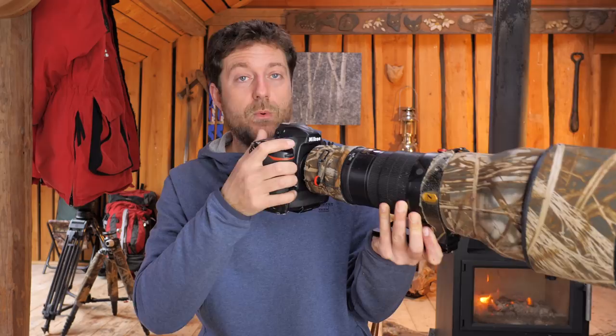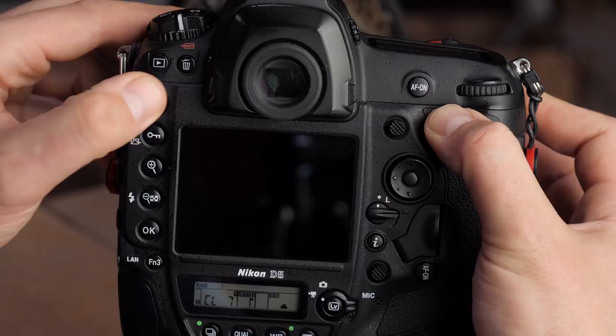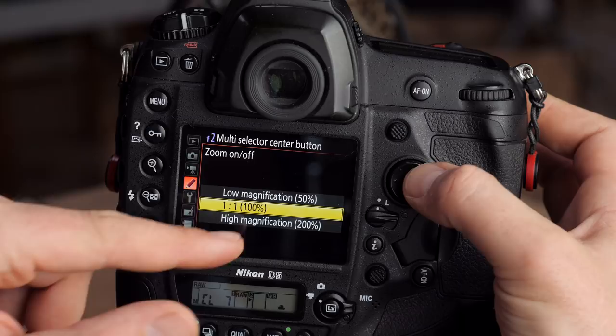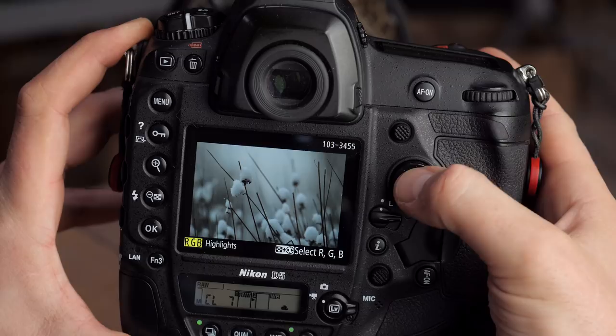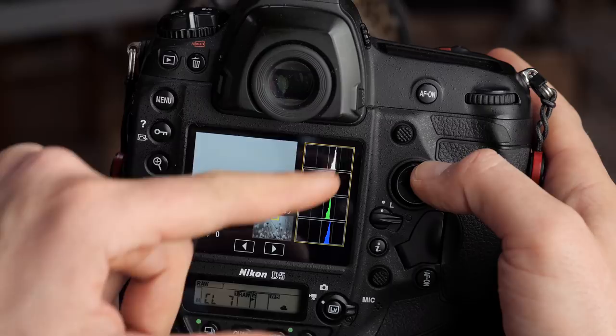Setting number two is kind of an extension of setting number one, because sometimes I want to check if the image is actually sharp. So I go to the menu again, go to controls, go to multi-selector center button, and on playback mode I set that to zoom on/off and then to 100% magnification. That means it goes one-to-one so I can really check the sharpness. I can now preview the image and press the center of the multi-selector to go to 100%. It's also very helpful with the histogram — I zoom in and I can see the histogram for that specific area, like checking the snow exposure exactly.